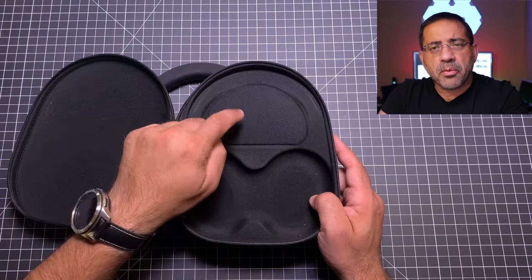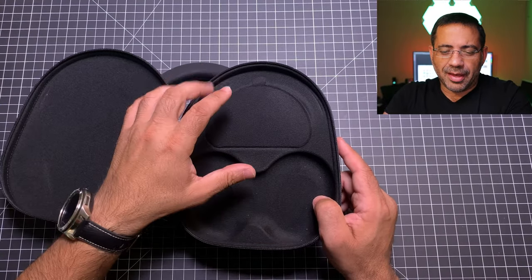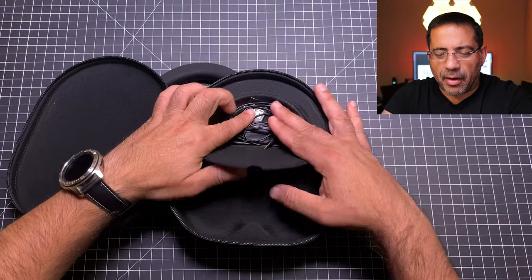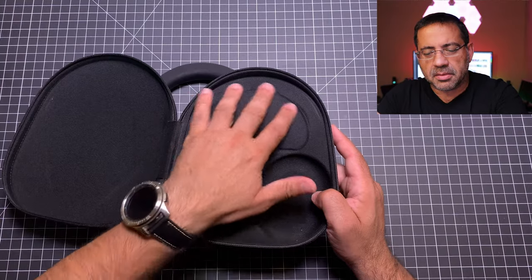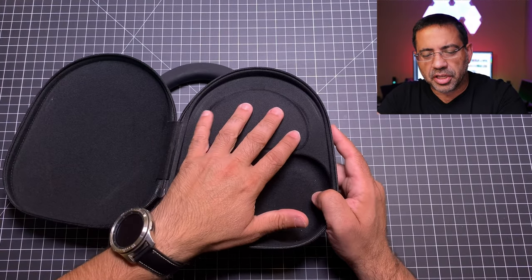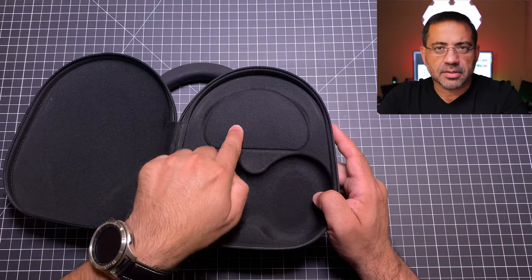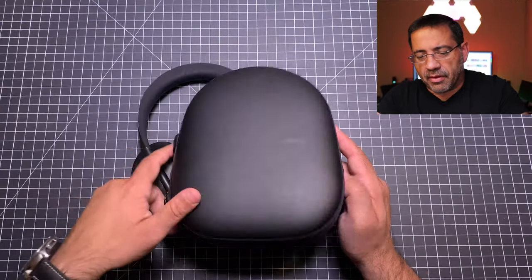The other thing is I mentioned in my previous video that I'm notoriously bad at keeping track of cables. Well, I love this — watch this. I open this up and here are all my cables; they all pop out. I like the fact that my cables are protected in this magnetic clasp closing compartment. I wish Sony, Jabra, and everyone else would copy this or improve theirs, because I really love the portability they have here.